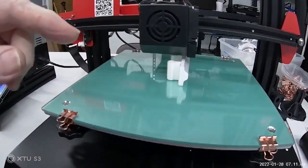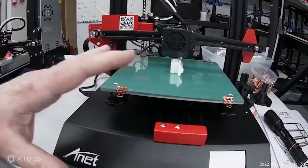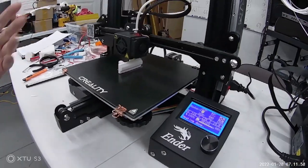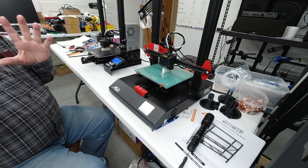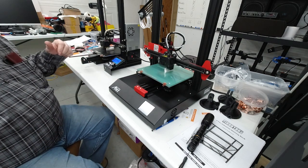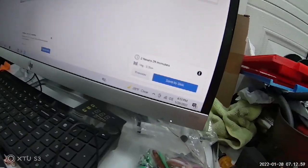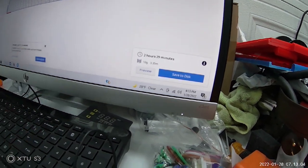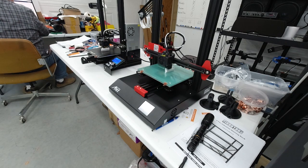We gave it about a minute, maybe two minutes max, head start before I came over and started the same print job on the ANET. We're going to wait and see — these should be finishing up in a few minutes. The print time was 2 hours and 29 minutes, 2 hours and 30 minutes.